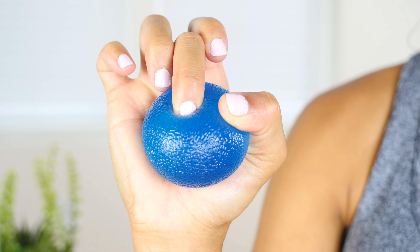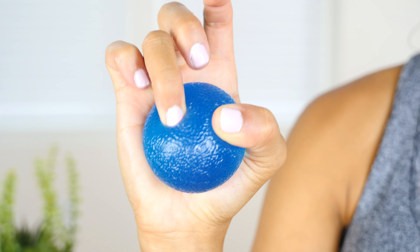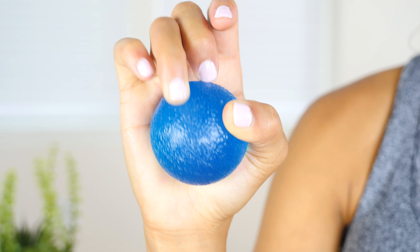Relax for three seconds before switching fingers and press firmly for one to two seconds into the ball. You're going to be doing this with each of your fingers all the way up to your pinky,